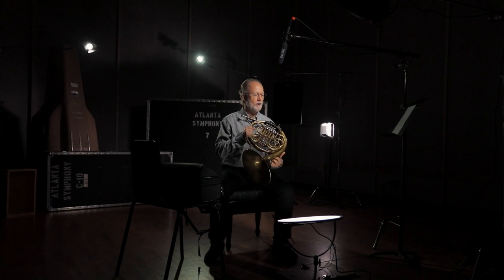In my job description, I'm fourth horn, which means that I put the bottom on the chords, play with the section in the chords, and play the lines that lay in the lower part of the instrument. So for me, this instrument serves the purpose very well. It's a brass instrument in the sense that we have a mouthpiece that we buzz into, like a trumpet or a trombone.